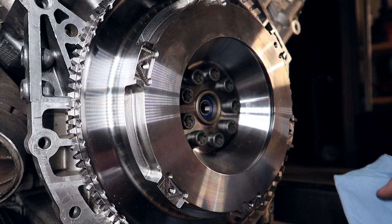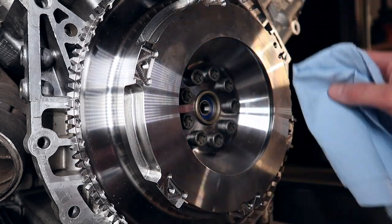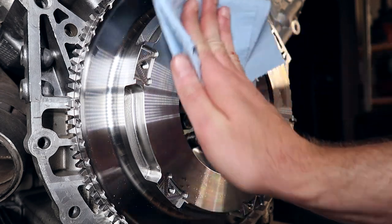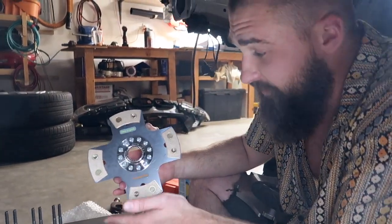There we go, baby. Before we proceed to put the clutch and pressure plates on and everything, we want to dry-clean this real well. Make sure all the grease is gone — use some brake clean. Clean the sucker up.